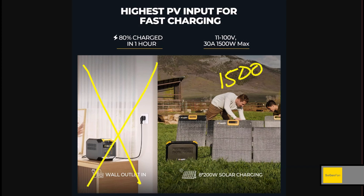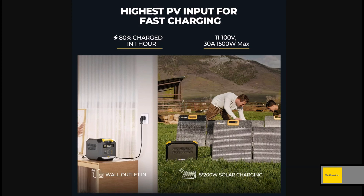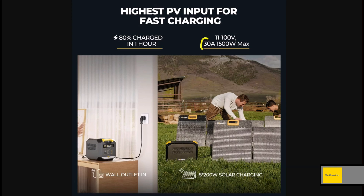How about 1500 watts of solar — not from the wall, we're talking solar charging. They recommend you can hook up eight 200-watt panels to this thing. The voltage range is 11 to 100 volts, which is a pretty good range. You could probably put four panels in series, so a 4S2P configuration. If the 200-watt panels have the normal voltage of around 20 volts, you could do that and make a whole solar array in your backyard fairly easily.